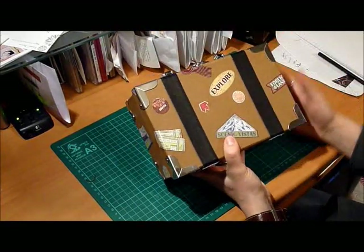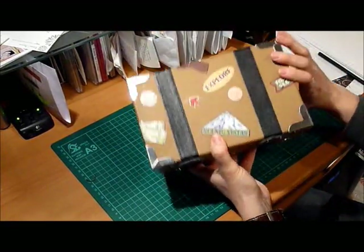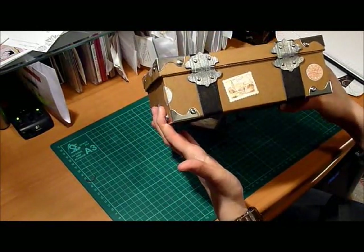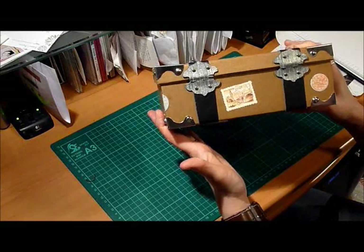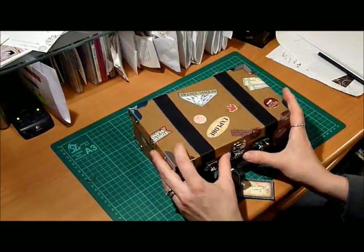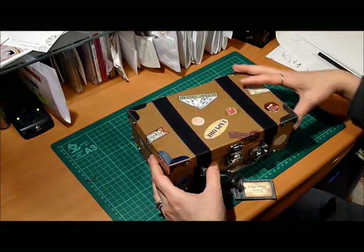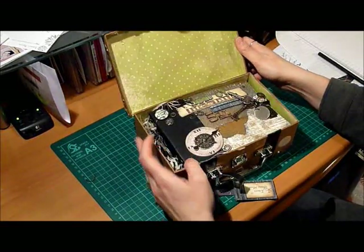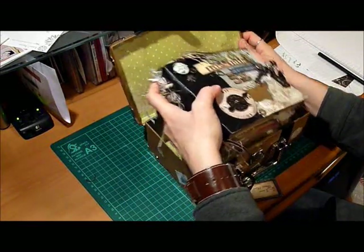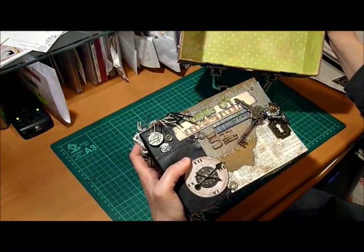I just randomly put travel stickers on the box, made a couple of hinges out of Tim Holtz's grunge board — you'll see a lot of Tim Holtz in this album. I'm very much into the grunge look right now. So let's open it up and have a look. I did line the box with paper that looks distressed, just to give it an old look.